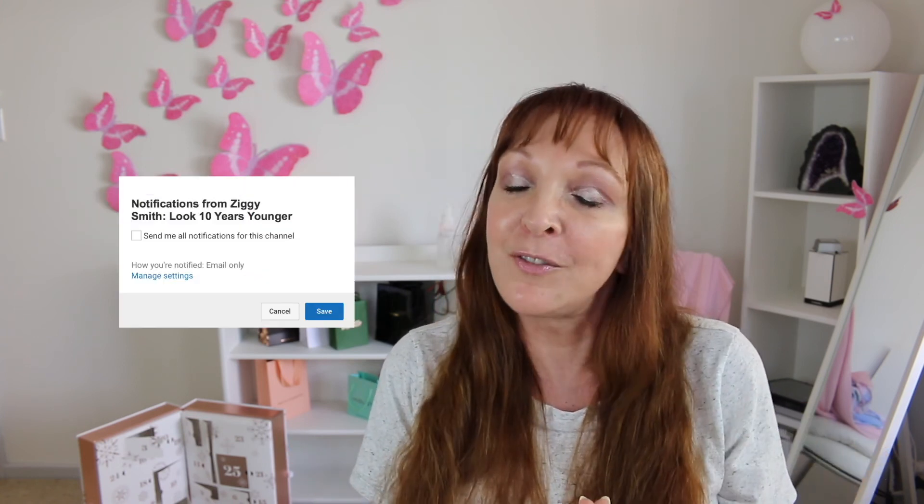Please subscribe and join the Look 10 Years Younger team. You'll find the subscribe button down there, and when you click on it, it magically changes. If you click on the little bell button, it'll bring up a new window, and then if you click on the button that says 'Send me all notifications from this channel,' every time I upload a video it'll be first in your subscription feed so you can stay up to date with me.